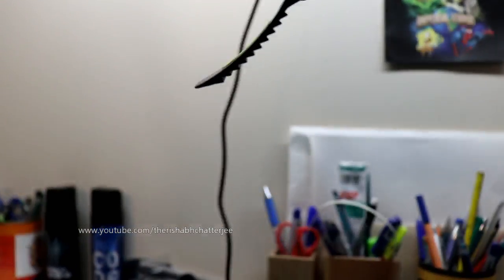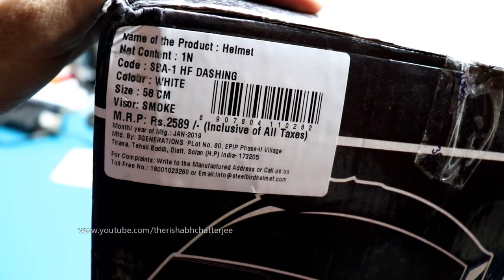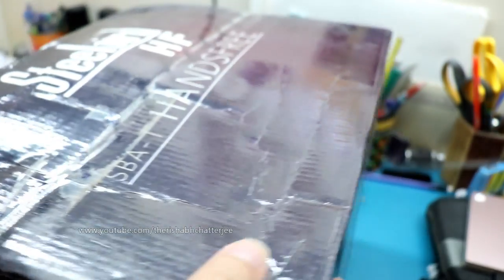Regarding visibility — if you are buying the smoke visor, this is how it will look. Pricing: the SBA-1 HF dashing white, 58 centimeters, smoke visor, has an MRP of ₹2589.